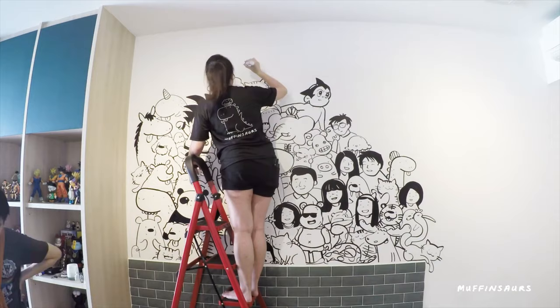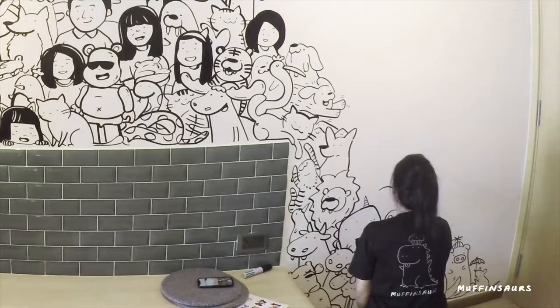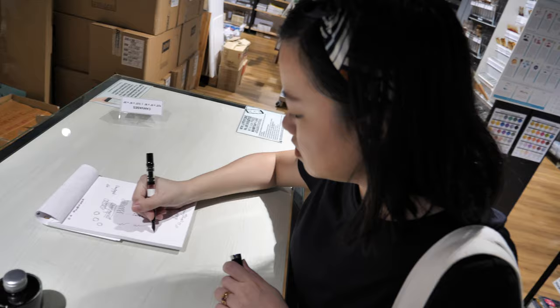Brush takes longer to dry and sometimes you have to go over twice because I use wall paint — the Nippon washable one. So it's washable, but if you want to paint over it you have to do many coats of white. With a brush you also have to constantly reload and keep dipping, so it takes a lot longer.